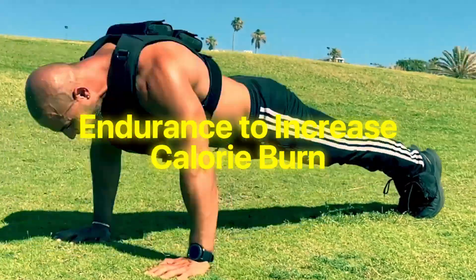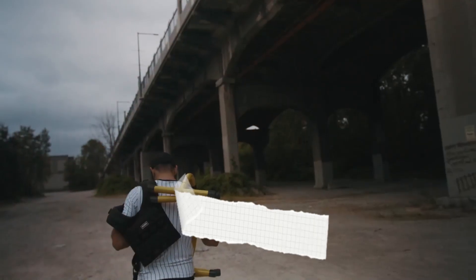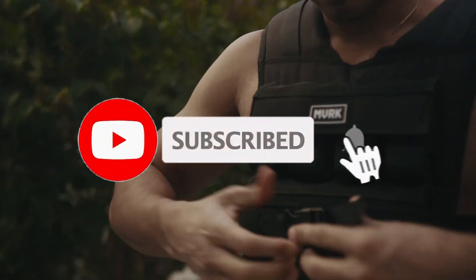From enhancing strength and endurance to increasing calorie burn, these vests have got you covered. If you want more product information, we have included links in the description box below. Like, comment, and don't forget to subscribe. Now let's get started.